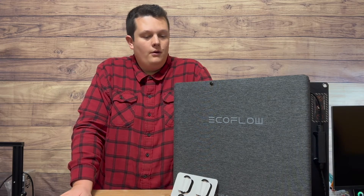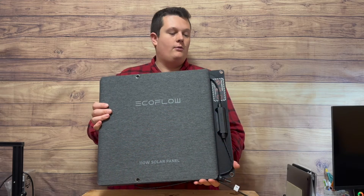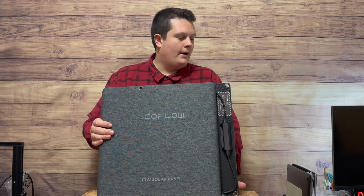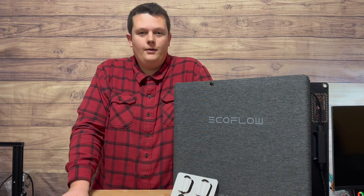There you have it — that's EcoFlow's 110-watt folding solar panel. EcoFlow has a couple of other different variations; this is just one of a few. My first impressions: it seems to be high quality, it's not super heavy, and it comes in a great package. It's a good panel. If this is the one you want or already got, this is what you can expect in the box. As always, I hope you enjoyed this video and we'll see you in the next one.